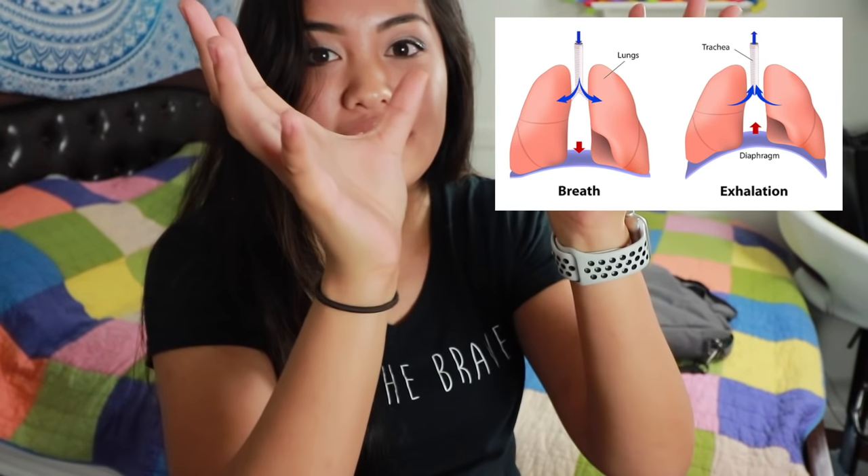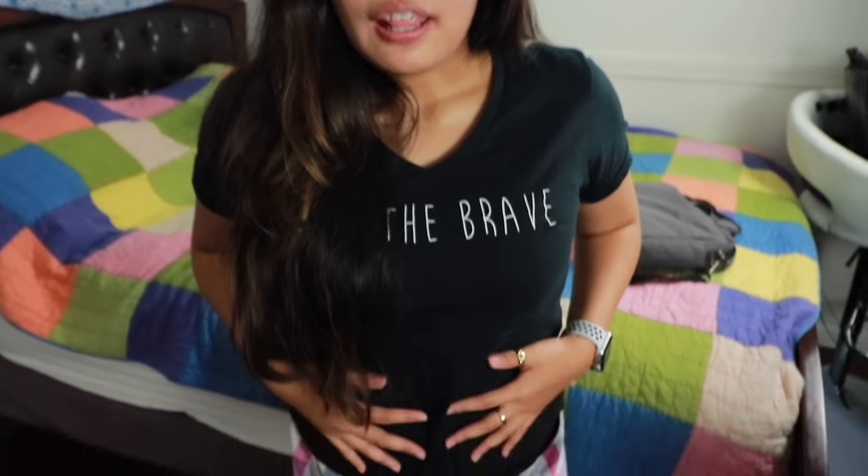Even though your diaphragm is always working, you're just not using the most air. As you breathe out, your diaphragm is contracting and you have space for your lungs to fill up. I'm breathing from my chest in this example — look how much air I'm filling up, and my stomach is flat.